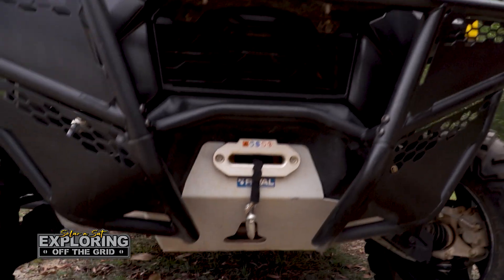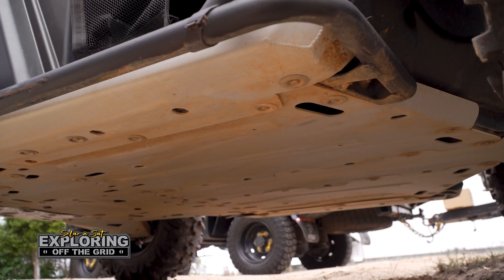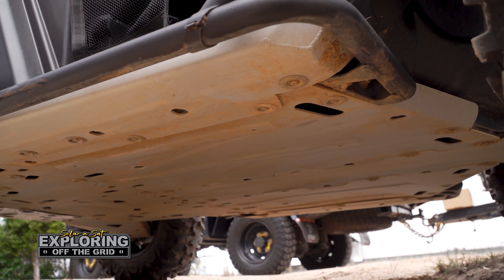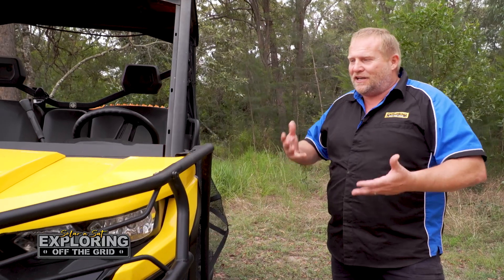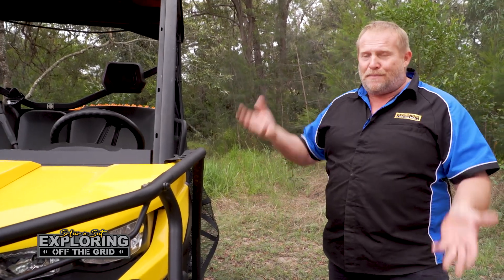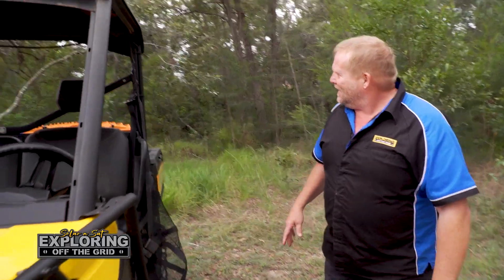Underneath he's put full body armor, even on the wishbones — it's all aluminium plated underneath. So for all the rocks and sliding over logs and all that sort of stuff, on mine it's plastic so you can see where I've really banged it up underneath. He's just got skid marks on his — it's pretty cool.